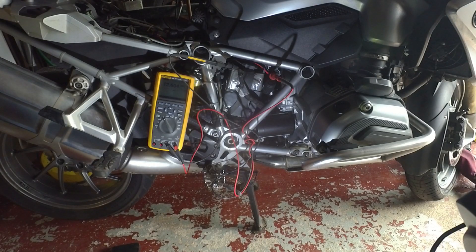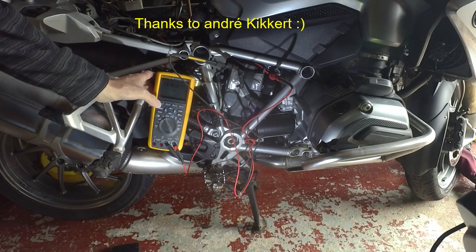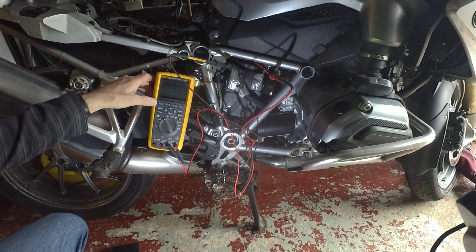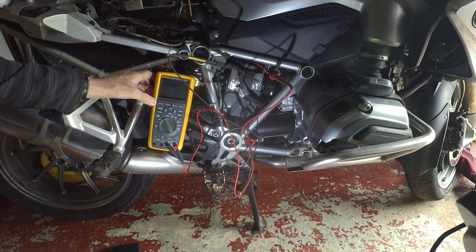So back on the BMW, suggested by one of the commenters, I was going to try starting it and see what the voltage does. It's similar to the old fashioned battery testers that had a big resistor inside and just put a big load across the battery and drew loads of current. So let's see how this is going to work.